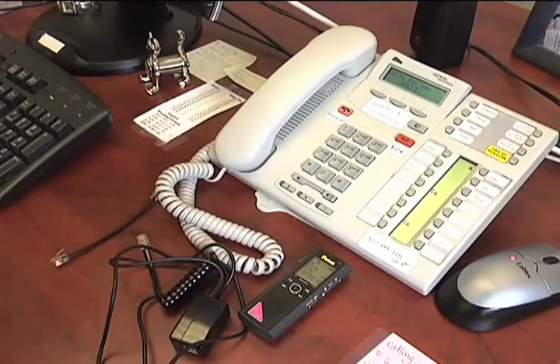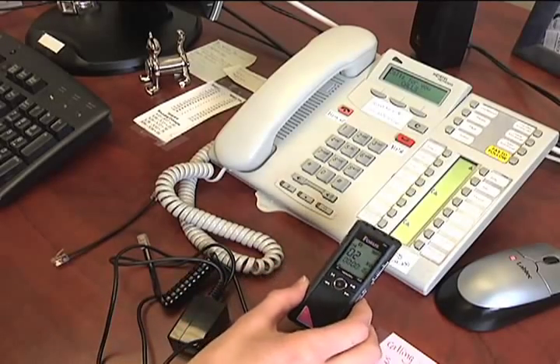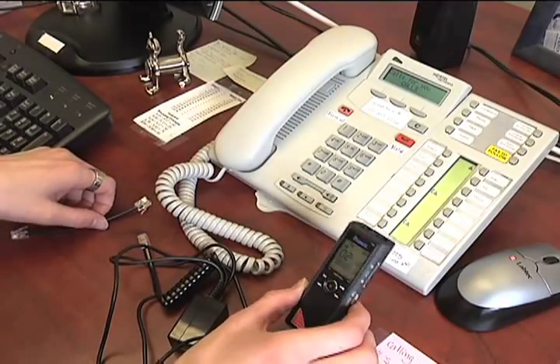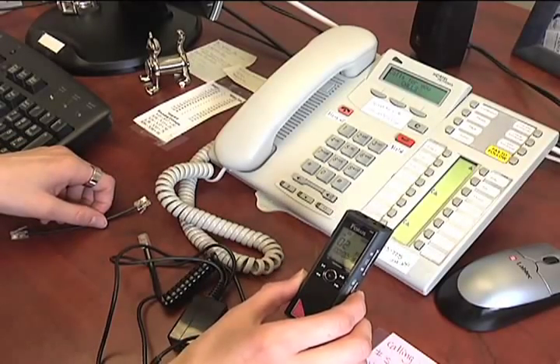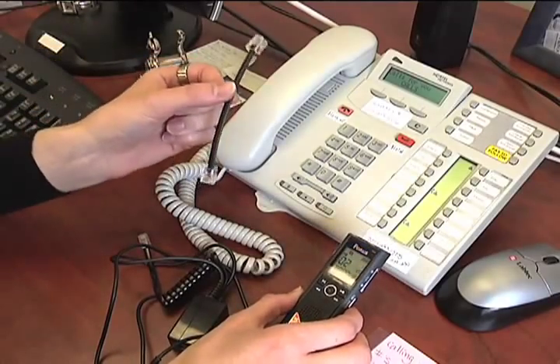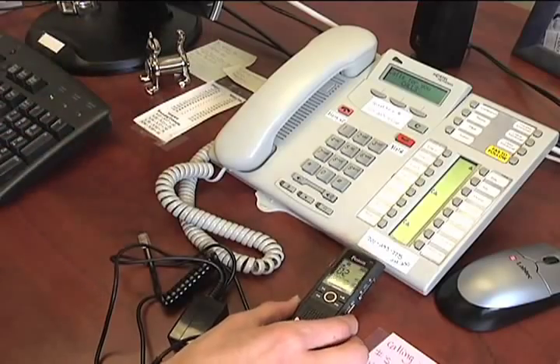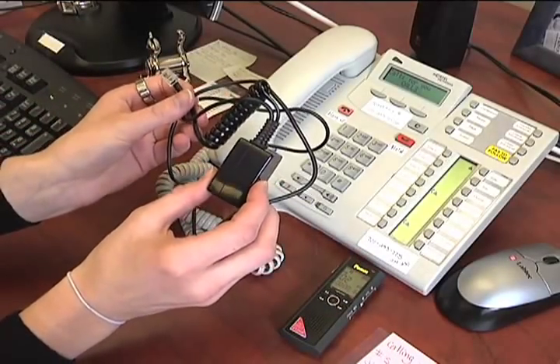Now we're going to show you how to record using your telephone with your new voice recorder. To begin, you'll need to hook up your recorder to the telephone. Now this is what comes with the recorder, but it did not work for our telephones, so we're using this piece of equipment.